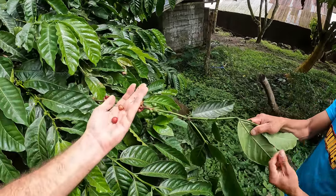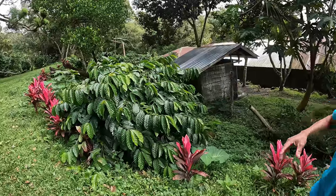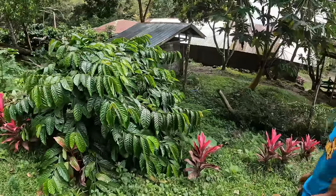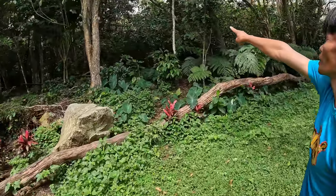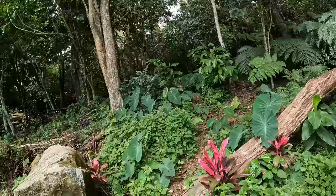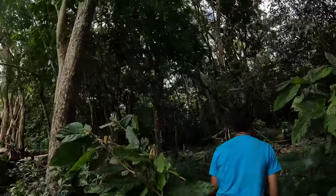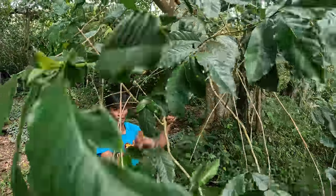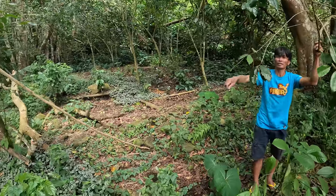I didn't know coffee grows like this — not too high, with very big leaves. This is robusta. Can you show me arabica? Arabica has small leaves. The robusta leaves are bigger. And here is the arabica — no fruit, already harvested. Arabica and robusta grow to a similar height.